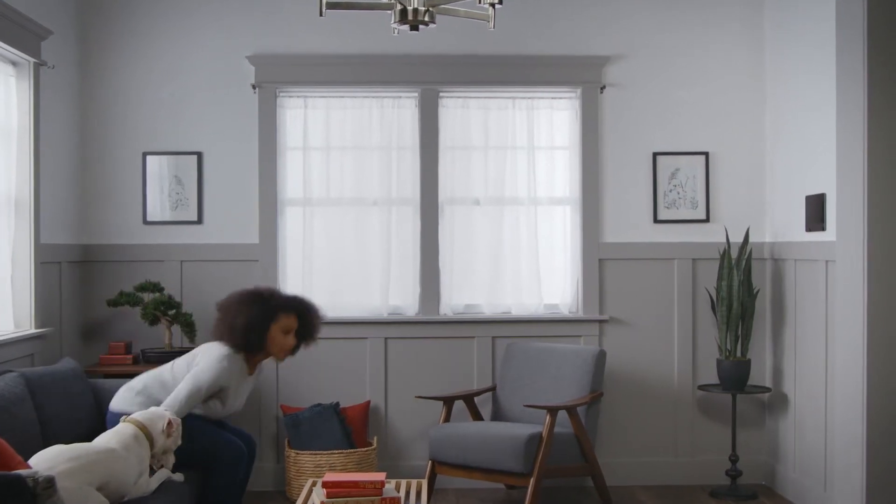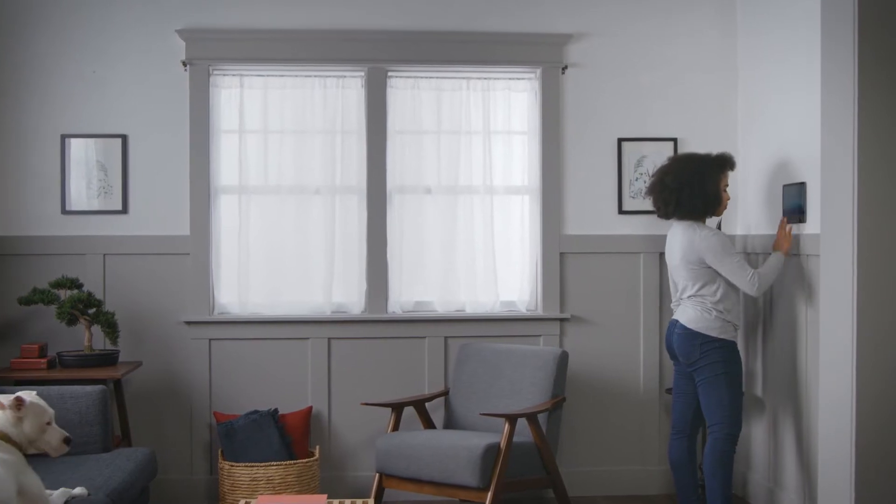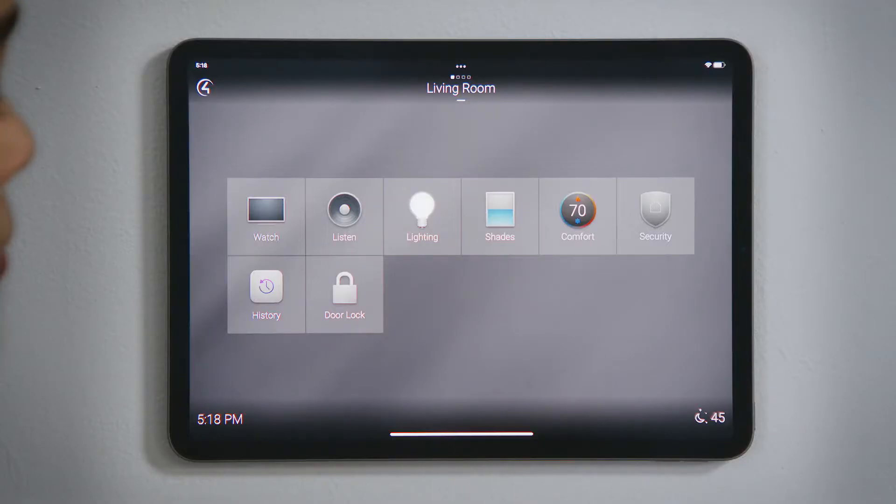How do I arm and disarm the security system? Your security system can integrate with Control 4, providing you access and control from any touchscreen or through the Control 4 app while you're away.